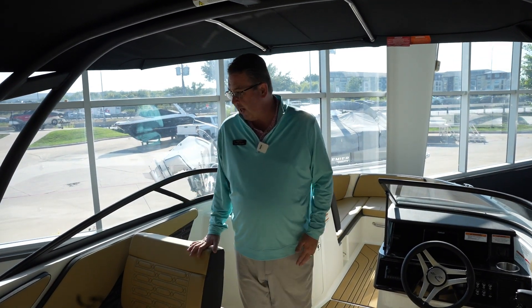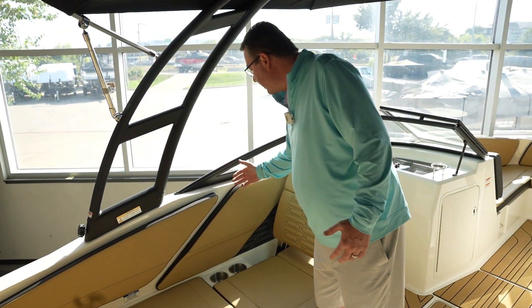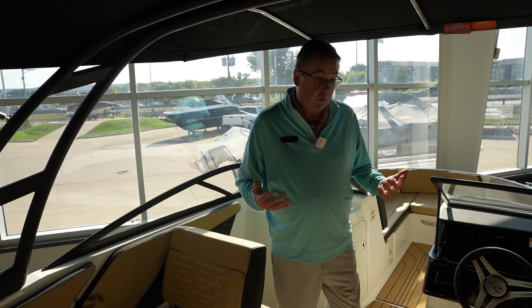Really big cockpit for a 21-foot boat. One of the things Searay does a really good job of is keeping the inside of these gunnels nice and vertical. When you do that, it makes it feel a little bit wider than what it really is — it makes the boat feel a little bit bigger than what it is.